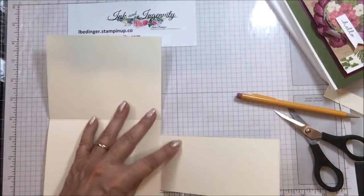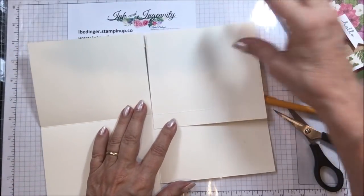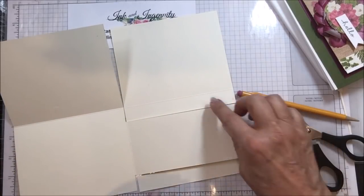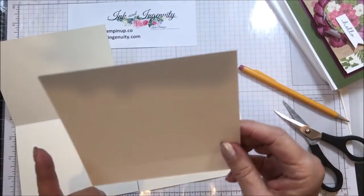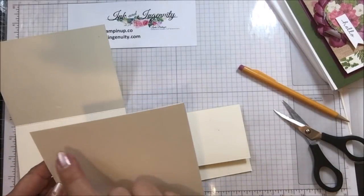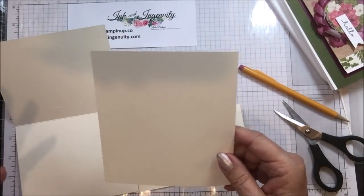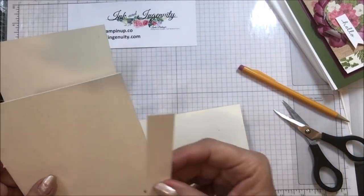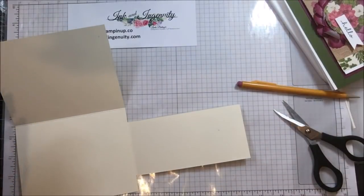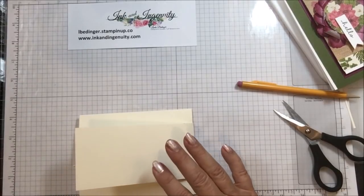It allows the card to close just a little bit easier. I wanted to have this piece go all the way across the card — it doesn't really matter whether you open it this way or that way, it just depends on how you cut it. So here we go — that is cut. This is the piece I cut away from here, and this is the piece I cut away from there.